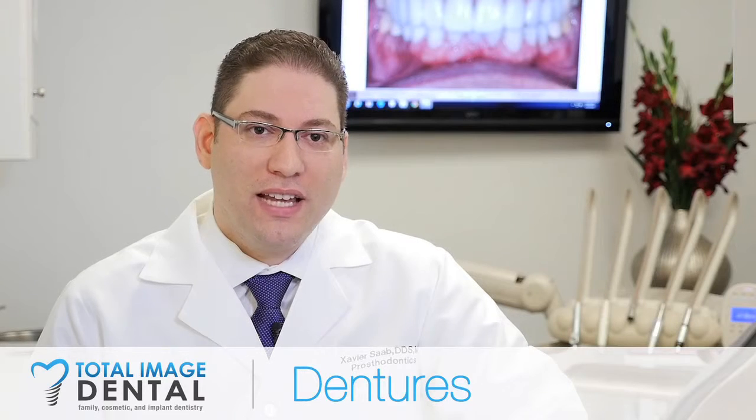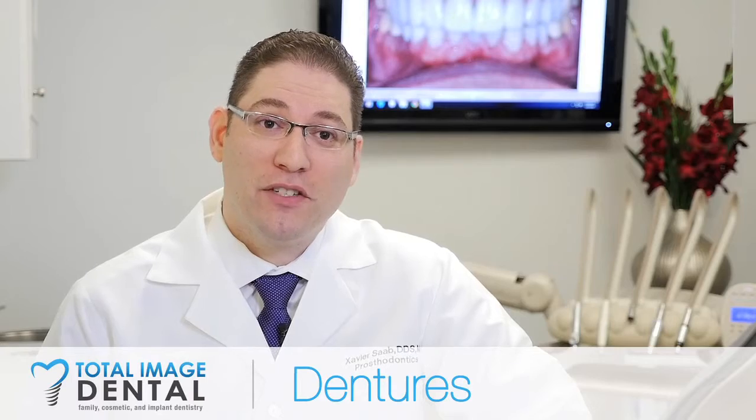Sometimes dentures are the only solution, so our focus is, if we have to do dentures for a patient, that we're going to do the best that we can to make them as functional as possible and as beautiful as possible.